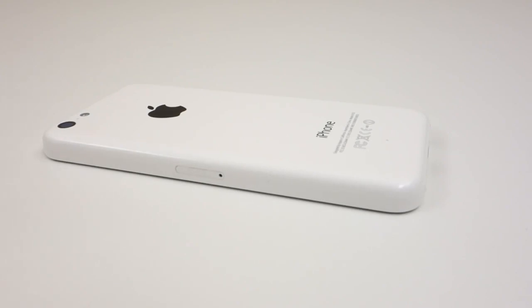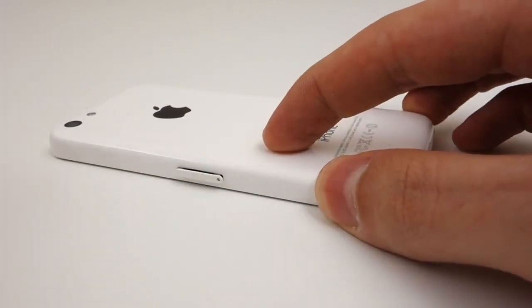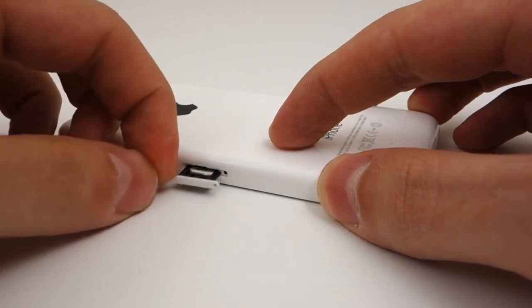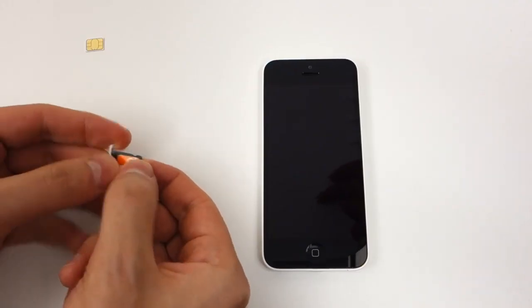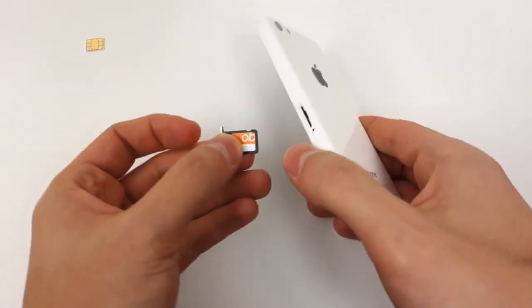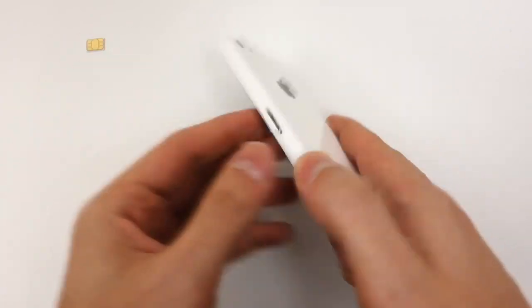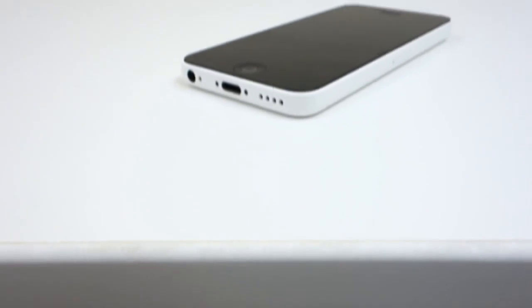Once you finish checking out, we will remotely unlock your iPhone, but you will need to finish the unlocking process on your end. Before we continue, we need to put the SIM card that you want to use with your iPhone. Pop open the SIM tray located on the side and put in the SIM card you'd like to use with the iPhone. Once the SIM card is inside the phone, go ahead and turn it back on. You should get a SIM invalid message as soon as it boots up, which is fine.